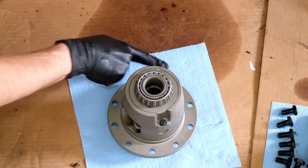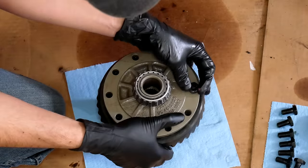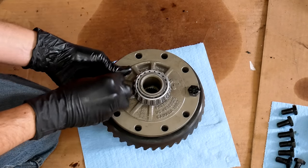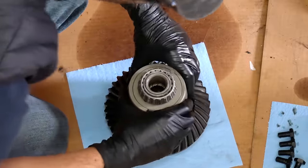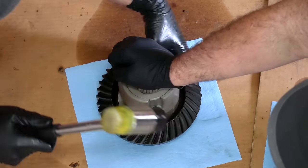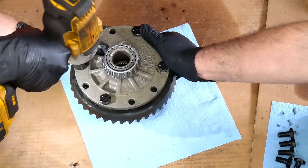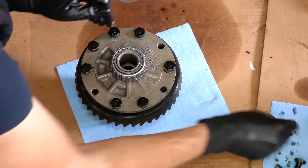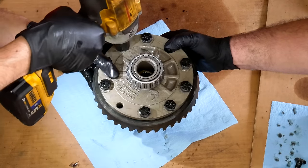With the ring gear set on a clean towel on the floor, we'll drop it onto our Auburn limited slip carrier. Holding the ring gear in place, we'll thread in some of the bolts finger tight to line up the ring gear with the holes in the carrier. And once four of those are in place, we'll flip the carrier over and use a mallet to get the ring gear partially seated, going around in circles to make sure it gets pressed down flat. Then we can tighten the bolts a bit more, and everything is close enough that we will just be using the bolts to draw it the rest of the way on — tightening them just a little bit at a time, going back and forth until the ring gear appears to be fully seated.